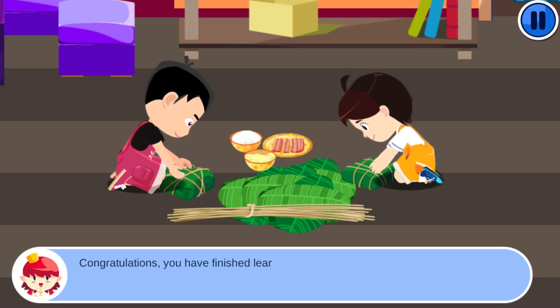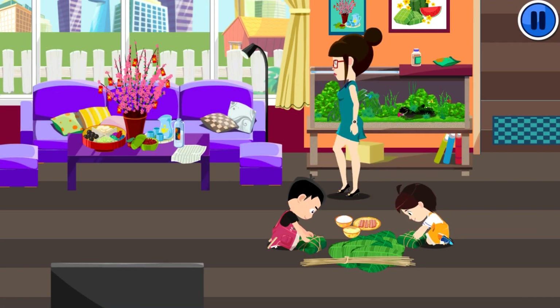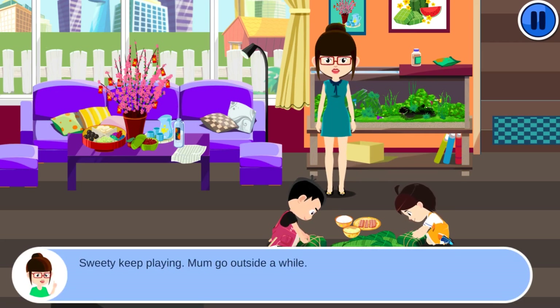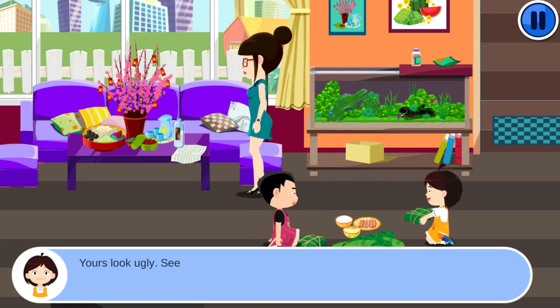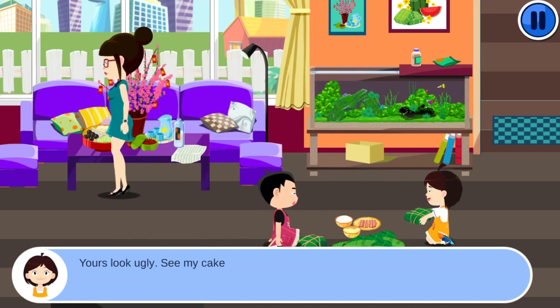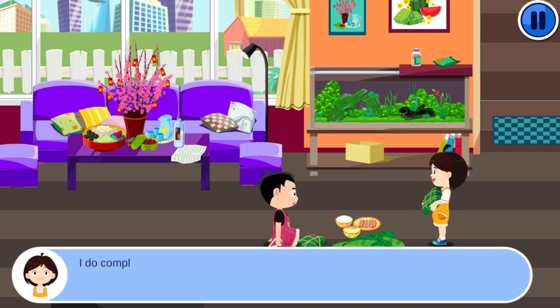Congratulations! You have finished learning square cake skills. Mom says keep playing and goes outside. The children compare their cakes — one says the other's looks ugly, but both claim theirs is lovely. Carrot says he will boil it now. When asked if he knows how to boil square cake, he says yes, he did it last year with his mom.